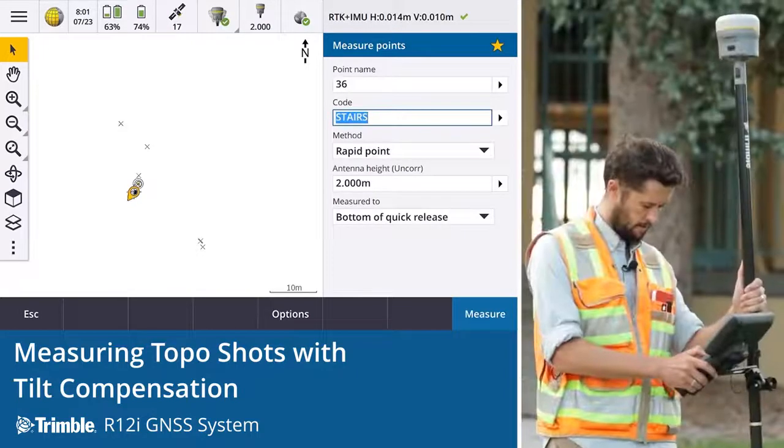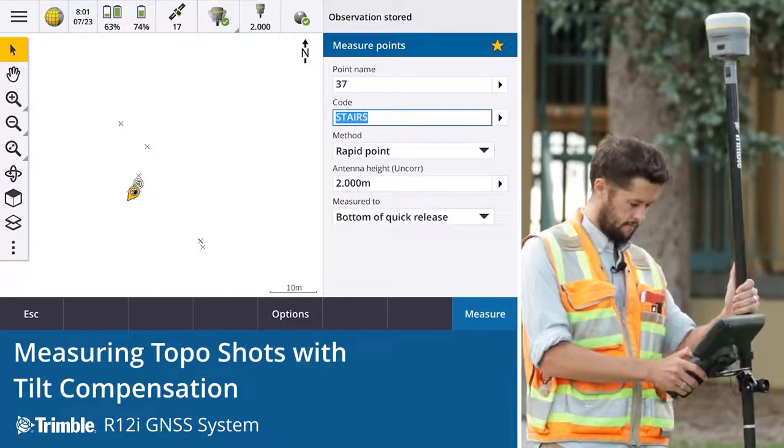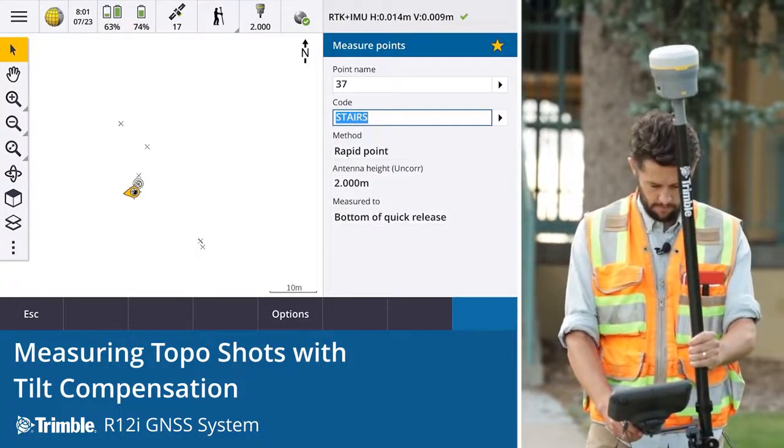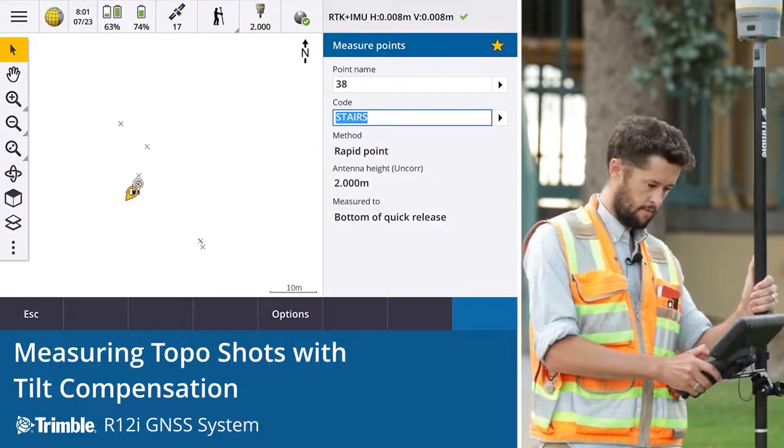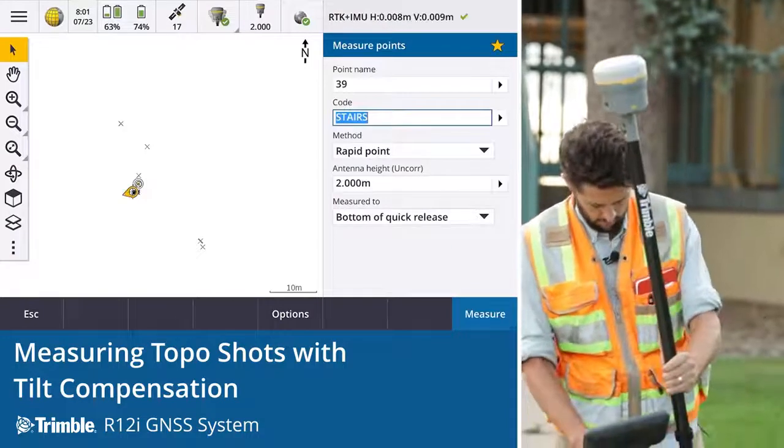Observation stored. Observation stored. Observation stored. Observation stored.